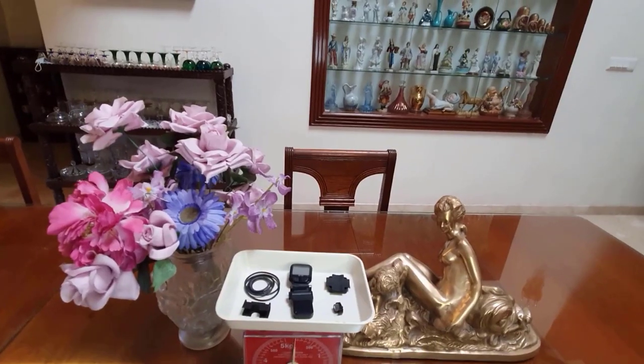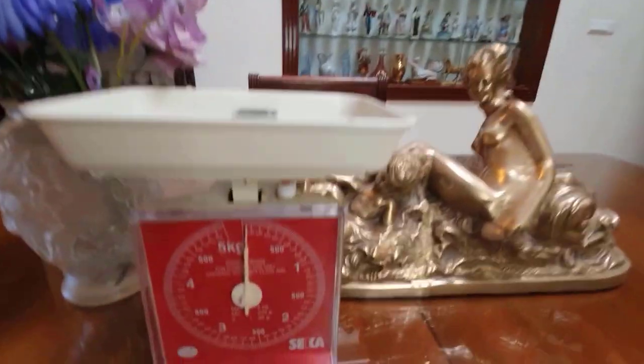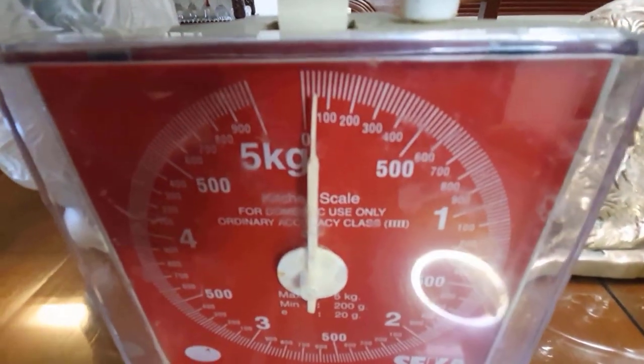Let's unbox this and check out the weight of everything that is inside it. This is the speedometer. The weight of all this is 50 grams only.